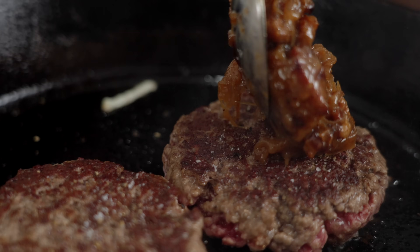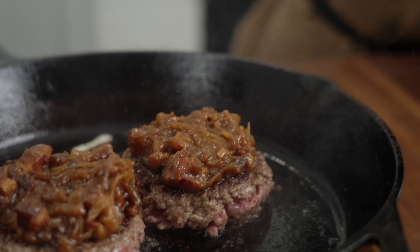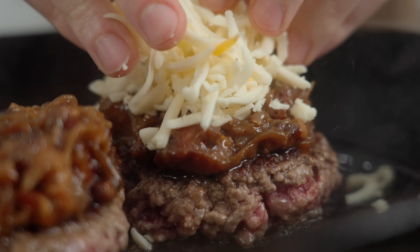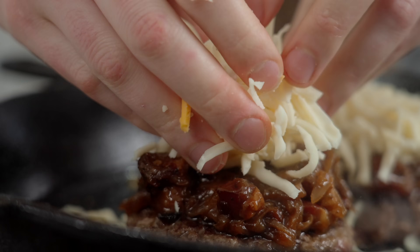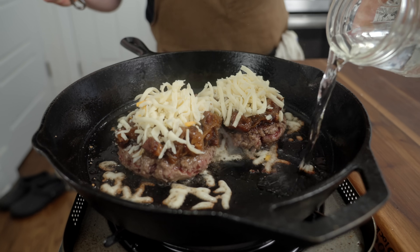Bacon jam — we're going to add that right to our flipped burgers and be generous with this stuff. This burger is sloppy. For Matty's cheese, he uses Monterey Jack. Pop a bunch of that on here, then cut the heat with a little bit of water and cover it up.